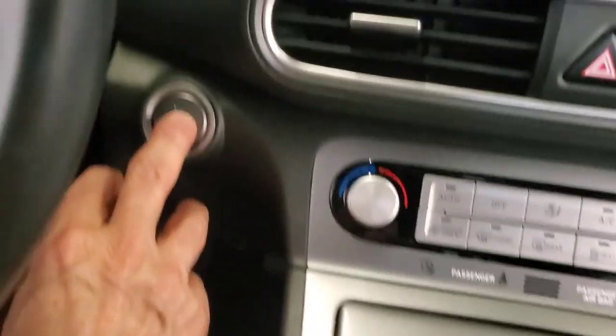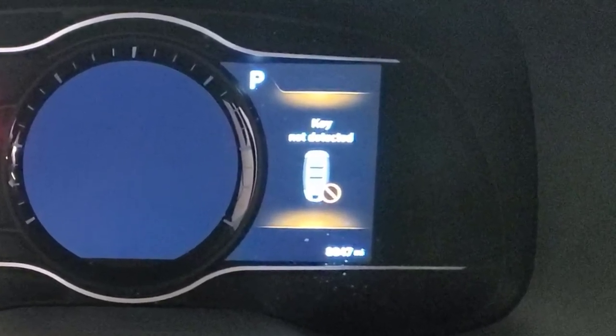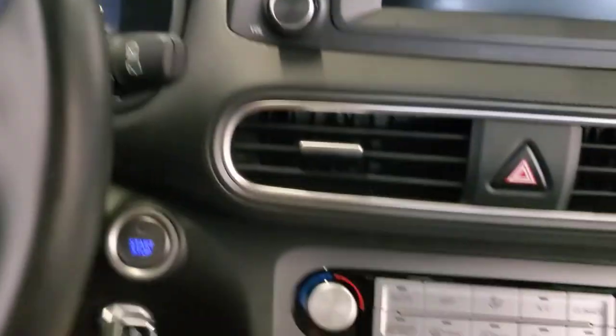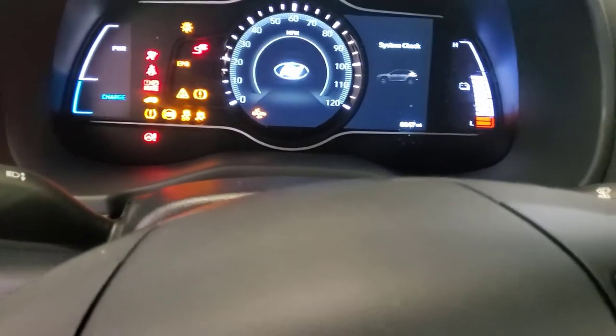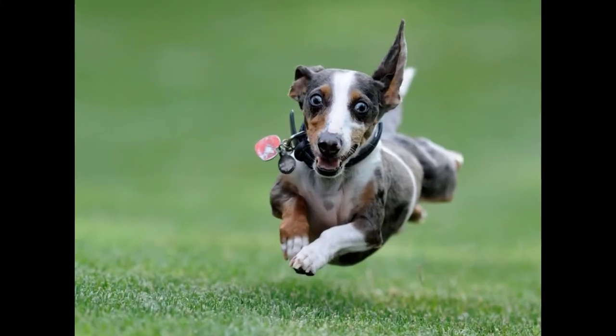An attempt to start the car fails, so we'll need a backup method to get the car to recognize the key fob. For all of Hyundai's EVs, it is a simple push of the start-stop button with the back or tip of the key fob while stepping on the brake. The car recognizes the fob even though the fob's internal battery is dead, and starts. And you'll be underway.